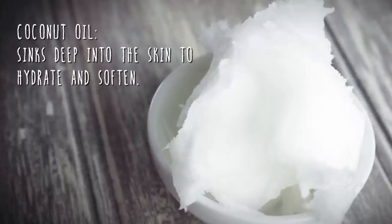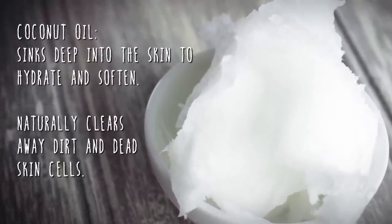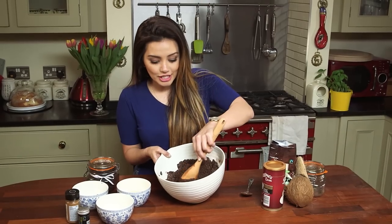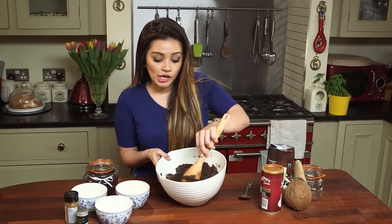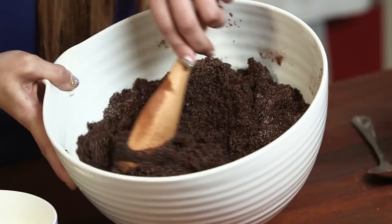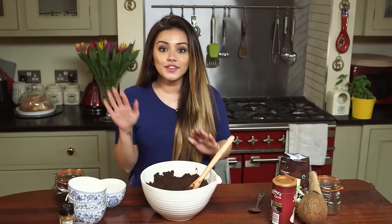The reason why I really like this scrub is the coffee and the sugar are getting rid of any dead skin cells that you have on your body, but the coconut oil is actually moisturizing at the same time. So you're left with super super soft skin when you get out of the shower, and you're saving so much time because you don't have to moisturize afterwards.